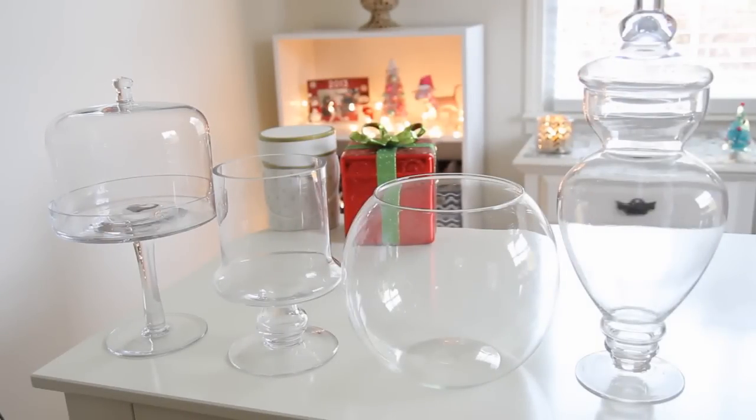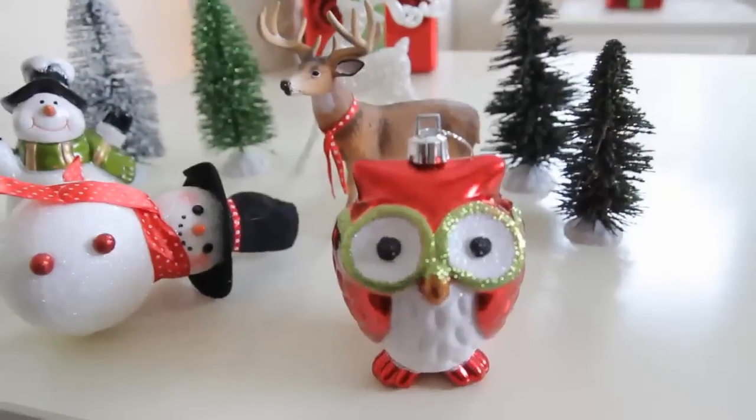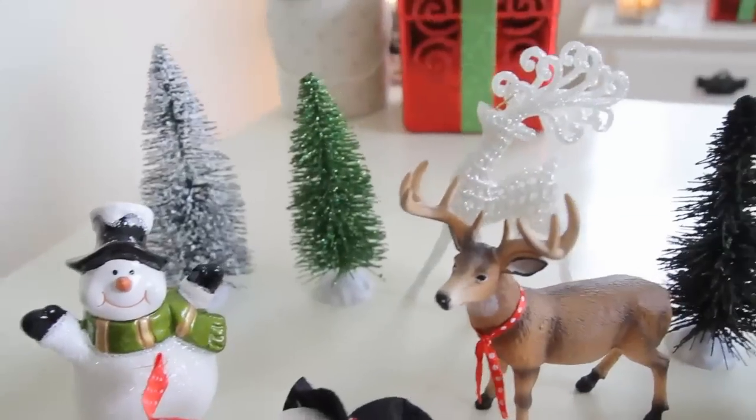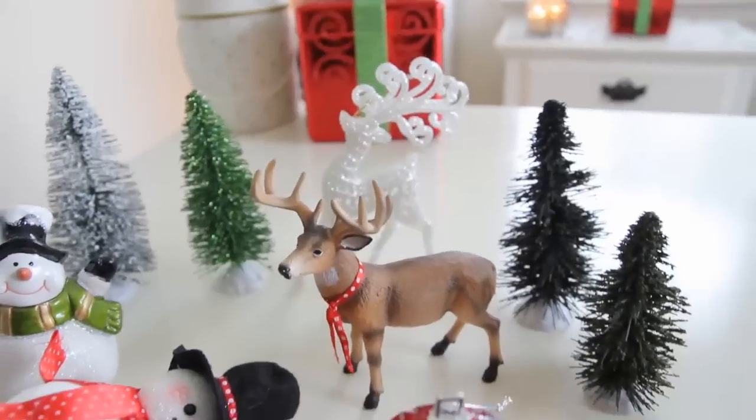The first thing that you're going to need is some type of a glass container. Most of you probably have some type of a glass container around your house. I'm going to be using a cupcake stand, a candle holder, a fishbowl, and an apothecary jar. Next you're going to need some type of Christmas decorations to go on the inside of your jar. Most of these I purchased at Dollar Tree and Walmart.